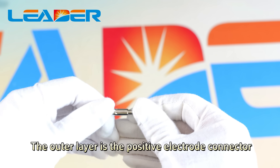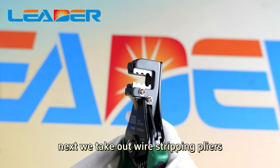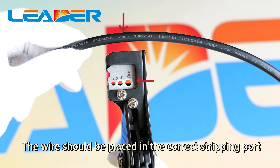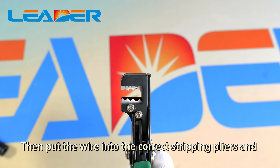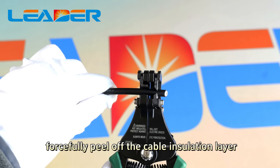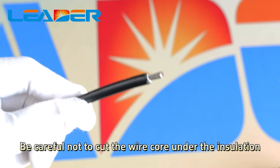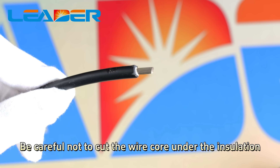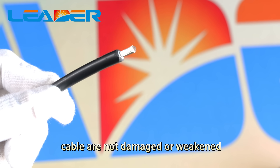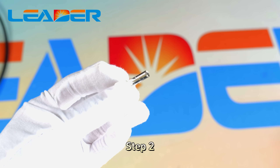The outer layer is the positive electrode connector. Take out the wire stripping pliers. Pay attention that the wire should be placed in the correct stripping port. Put the wire into the correct stripping pliers and forcefully peel off the cable insulation layer. Be careful not to cut the wire core under the insulation layer, to ensure that the copper wires inside the cables are not damaged or weakened. The peeling length is approximately 7 millimeters.